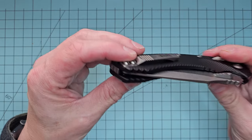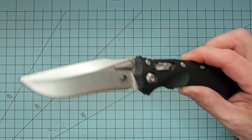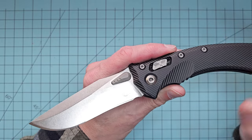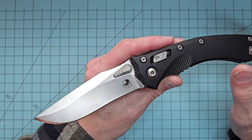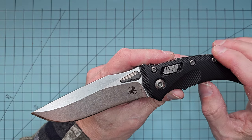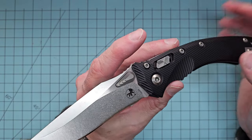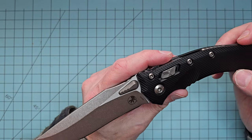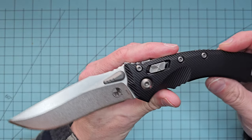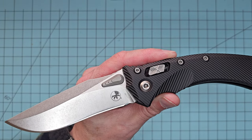The factory sharpness on these Microtechs has been very impressive. Any Microtech I've gotten recently has been really, really sharp out of the box, so I certainly appreciate that. The M390MK has been holding a great edge — I've been stropping it after use. Just incidentally, M390MK is basically Böhler M390, but Microtech has their proprietary recipe — it's their formula that Böhler does for them, just tweaked a little bit. I don't think it's anything revolutionary, just changed a little bit.